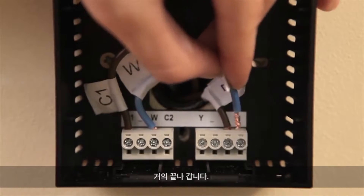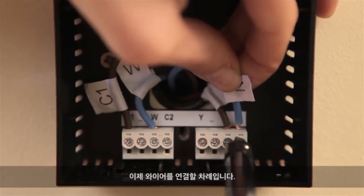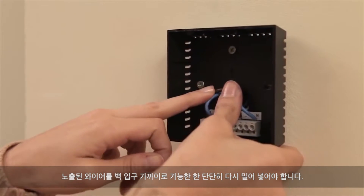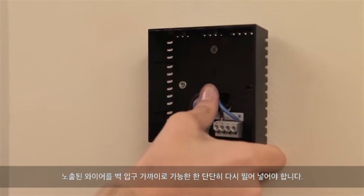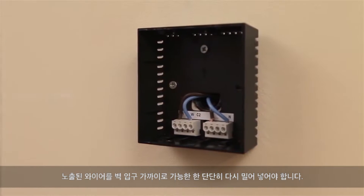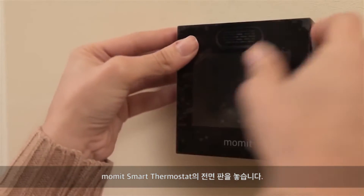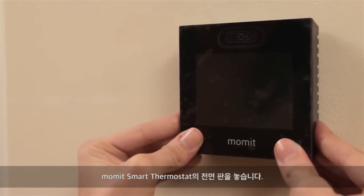You have almost finished! Now is the time to connect the wires. It is important that the exposed wires are pushed back close to the wall opening and are as tight as possible. Once the wires are connected, place the faceplate of the Mommit Smart Thermostat.